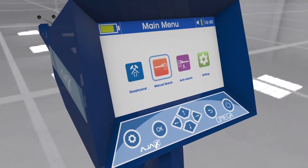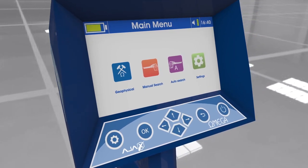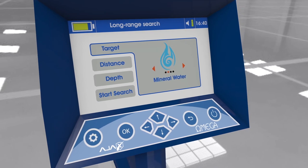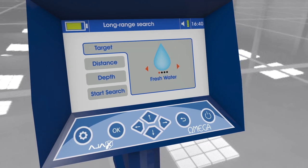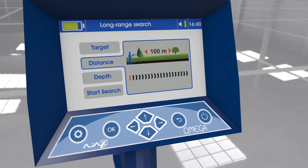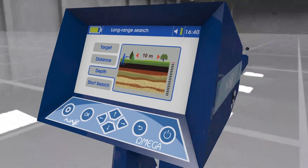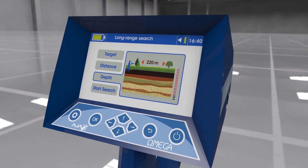Using the manual long range locator: After selecting the system, the interface shows search parameters. 1. Target: options include fresh water, mineral water, salty water, and all types of water — changeable by arrow keys. 2. Search distance: from 100 meters up to 2250 meters, selected by arrow keys. 3. Depth: from 10 meters up to 500 meters, selected by arrow keys.